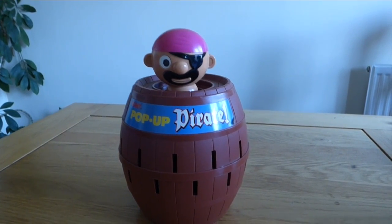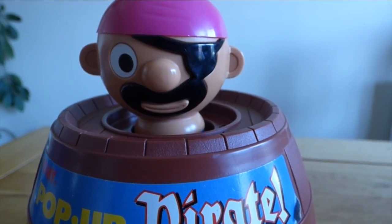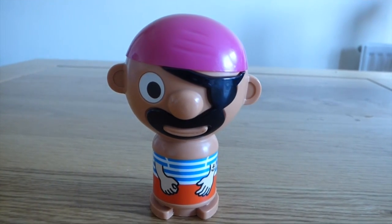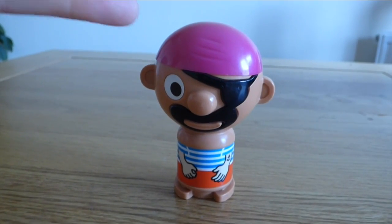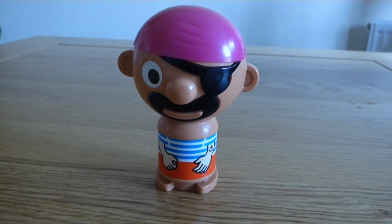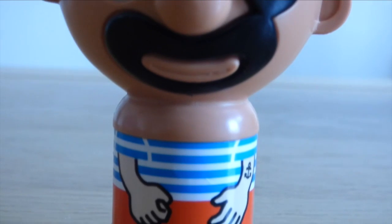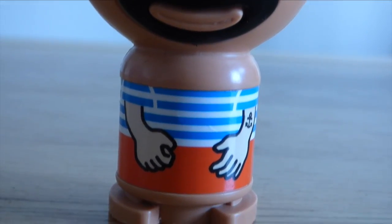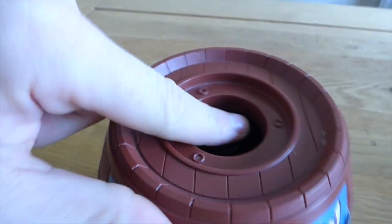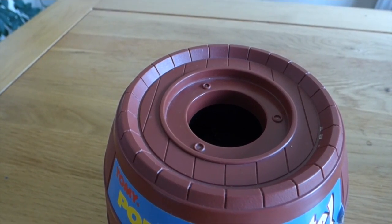The game pieces are charming — there's really no other way of describing them. The pirate in particular is simply adorable: a big round head and a tiny body. The only stickers on him are the eye and the body; his bandana, beard, and eye patch are all moulded pieces fixed in place, which I'm thankful for — it really helped keep him in good-looking condition over the years. He's surprisingly lightweight, which helps with him popping up, and trust me, he can pop up quite high. The barrel is nicely weighted, feels solid, and even after all these years the spring mechanism works flawlessly every time. A real testament to fantastic game design.